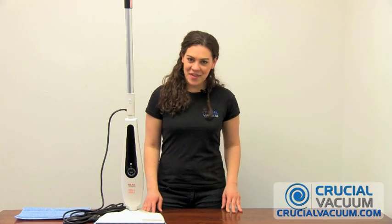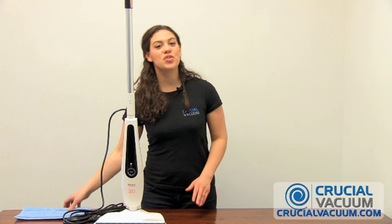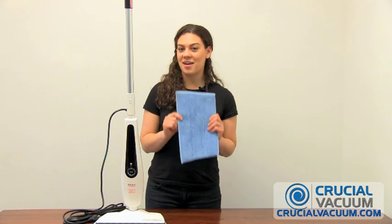Hi, I'm Rosie from crucialvacuum.com. Today we're going to change the pad on the steam cleaner from Han to a pad from crucialvacuum.com.